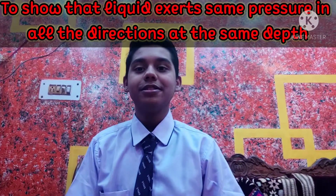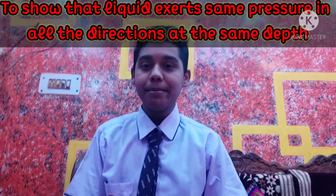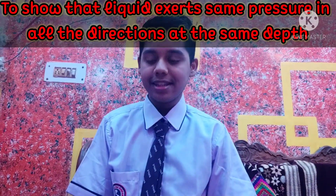Hello everyone. Today my aim is to show that liquid exerts same pressure in all directions at the same depth.